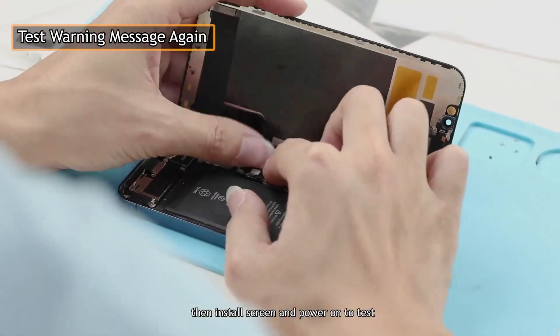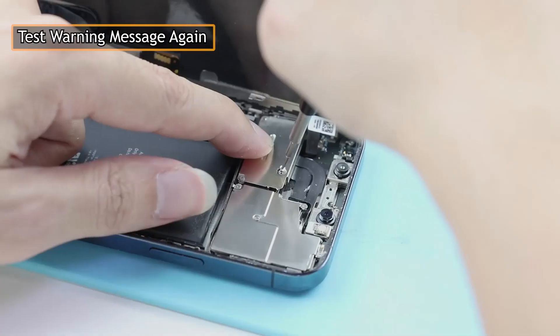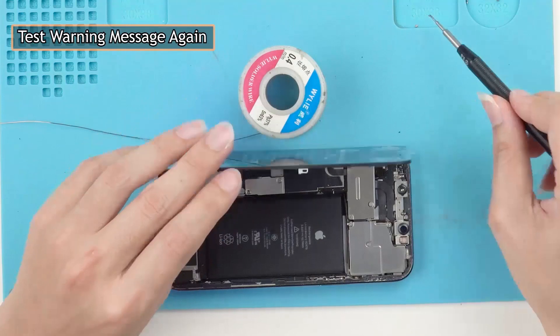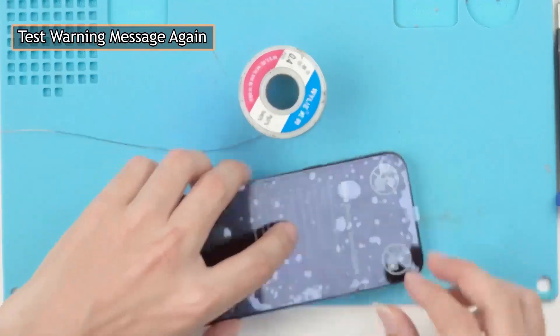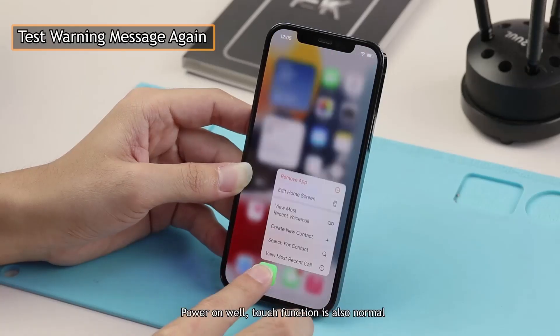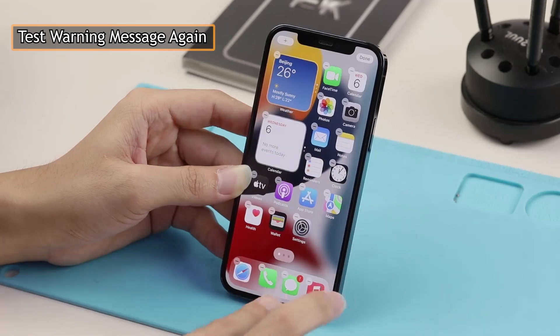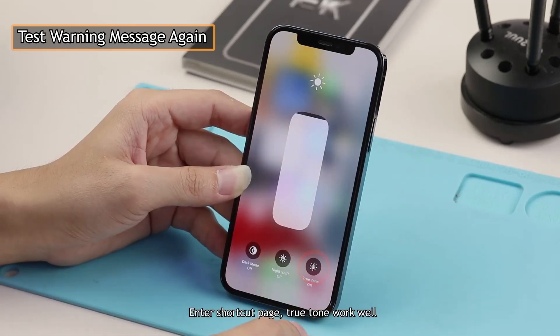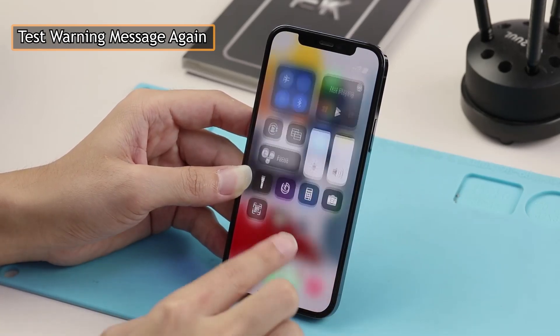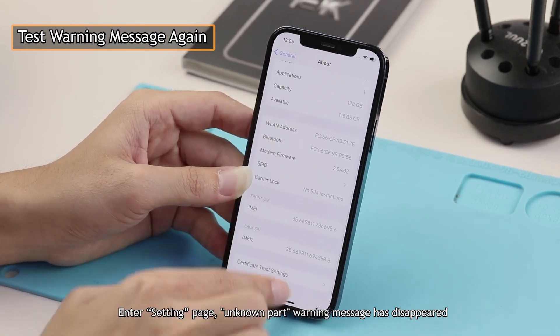Then install the screen and power on to test. Power on successful — touch function is also normal. Enter the Shortcuts page: True Tone works well. Enter the Settings page: the 'Unknown Part' warning message has disappeared.